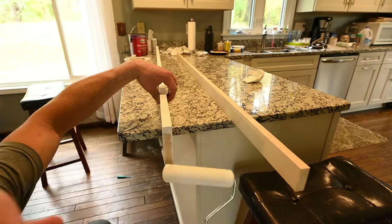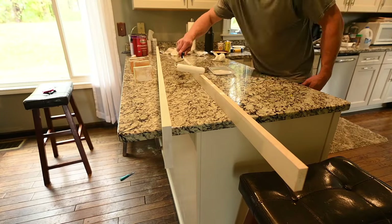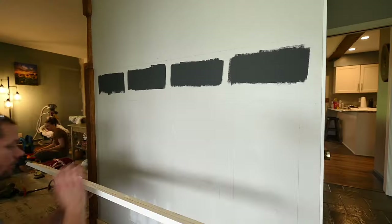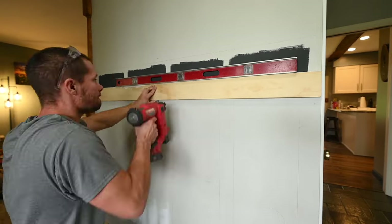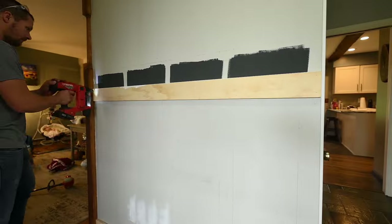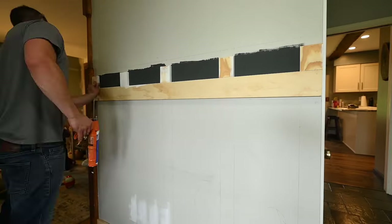Little bonus tip — do this somewhere other than your kitchen counter. I then leveled the first board where I wanted it and secured it with adhesive and brad nails, being sure to hit the studs when possible, especially on the board that was going to have the hooks since it would have the most weight.